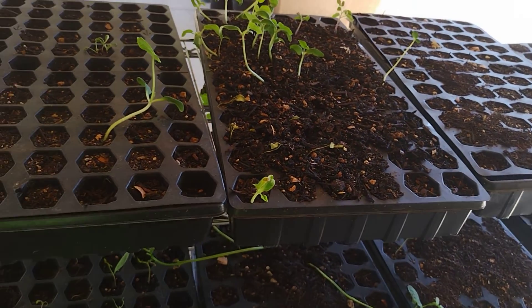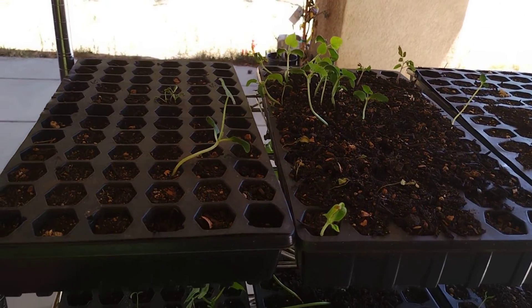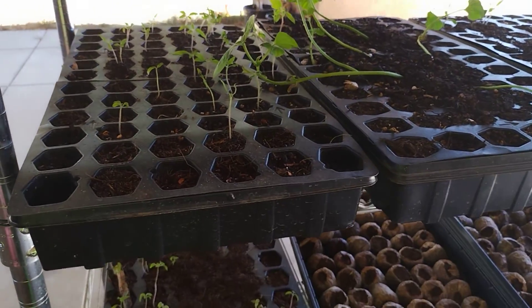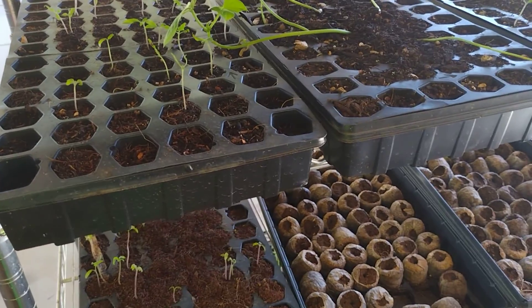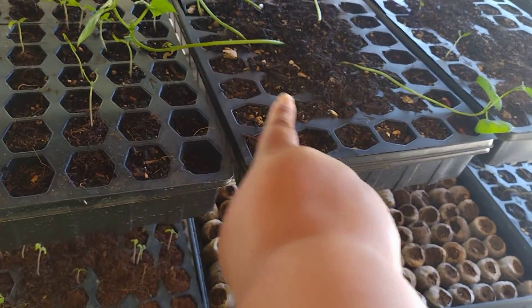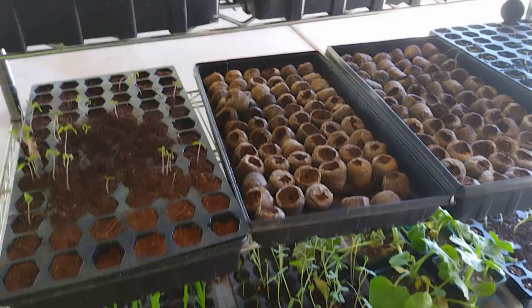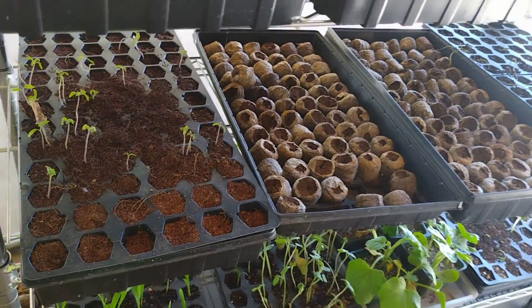Up here, not a lot is going on, but I planted most of these last week so I think they're doing pretty good. You come down here, we got some stuff poking out, but I see that I need to push some of the seeds down. As you can see, they're poking out, so I'm going to push them back down and see what we can get going. Then these I have to fill with seeds.